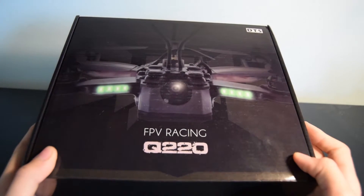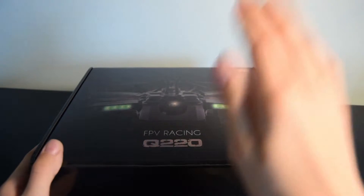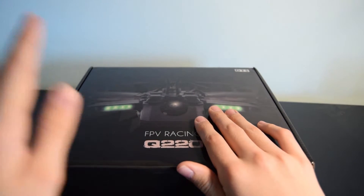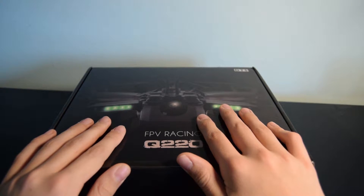Hi and welcome to a review of the DTS Q220 from zonderhobbies.com. Today we're going to have a look at what's inside the box, then configure the quad on CleanFlight, and then take it out for a test flight to see how it performs.